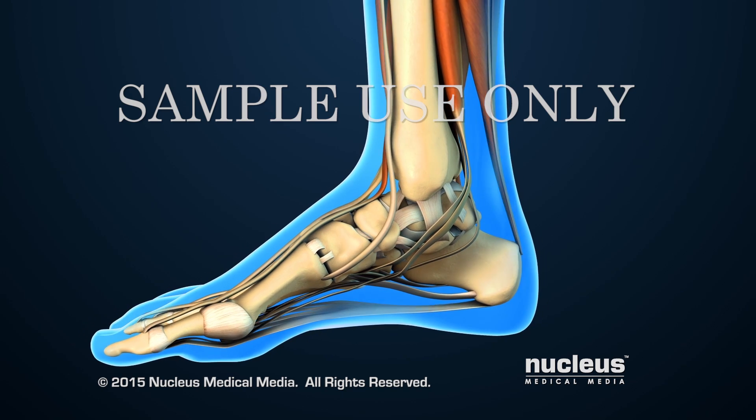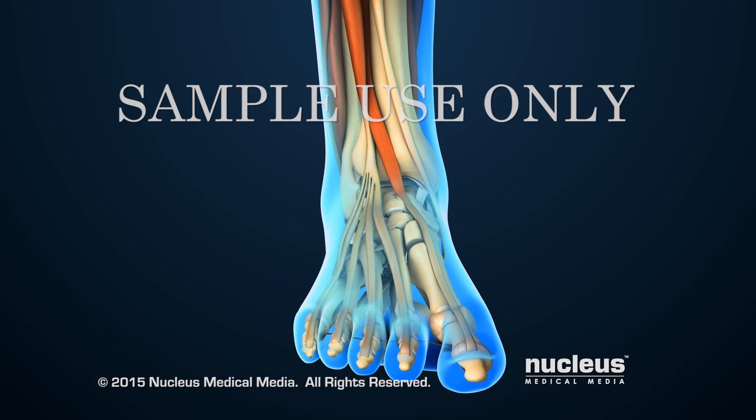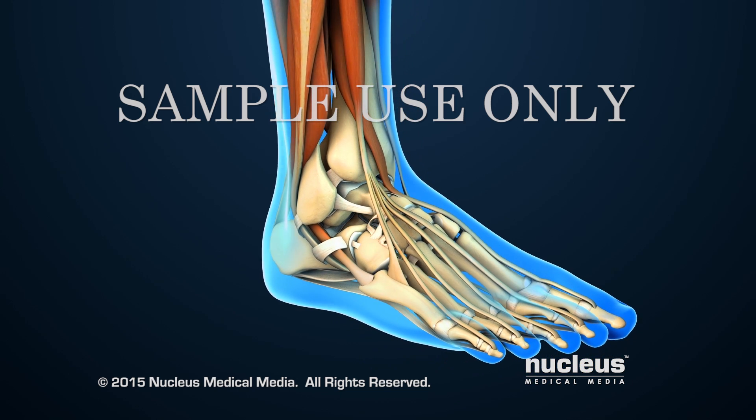An ankle scope procedure, also known as ankle arthroscopy, can be used to treat conditions that cause pain or decreased flexibility of the ankle joint.